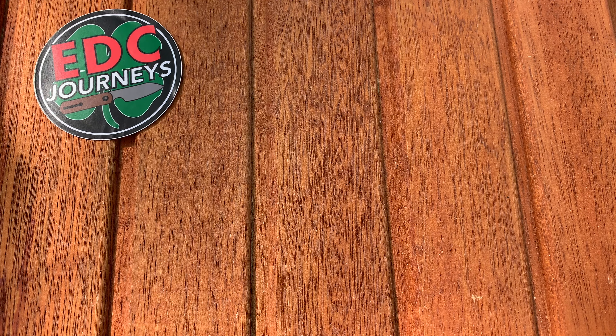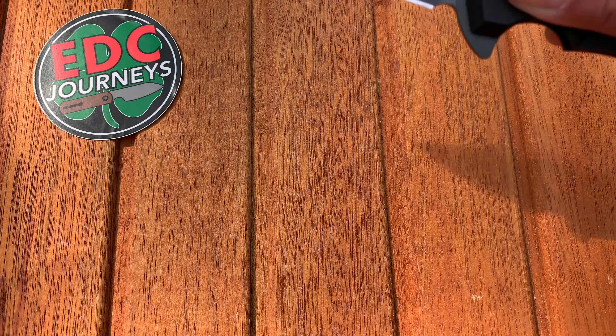What's going on EDC people? Today we are taking a look at the Hogue Sig Sauer Legion X5 in Spear Point.